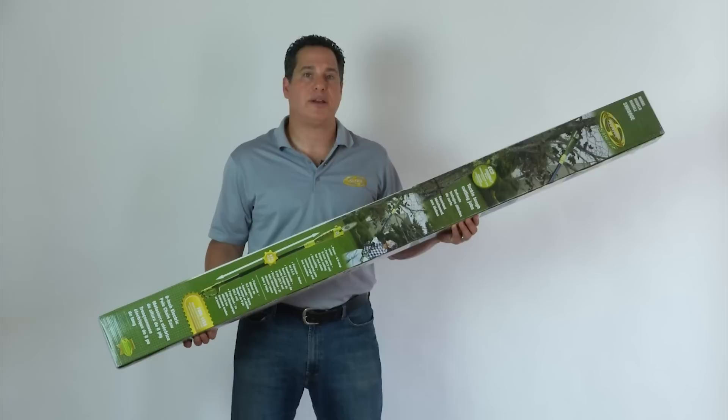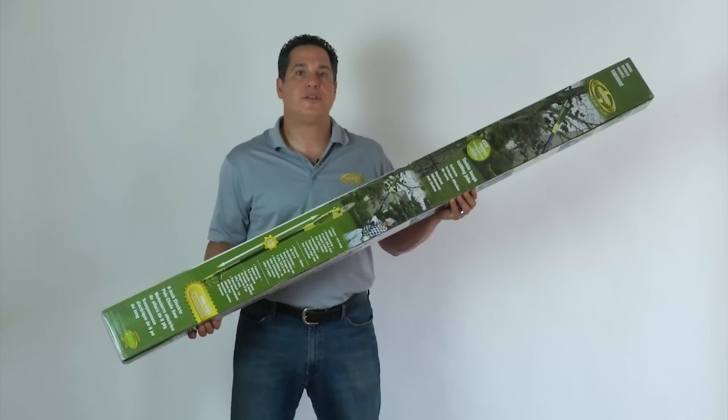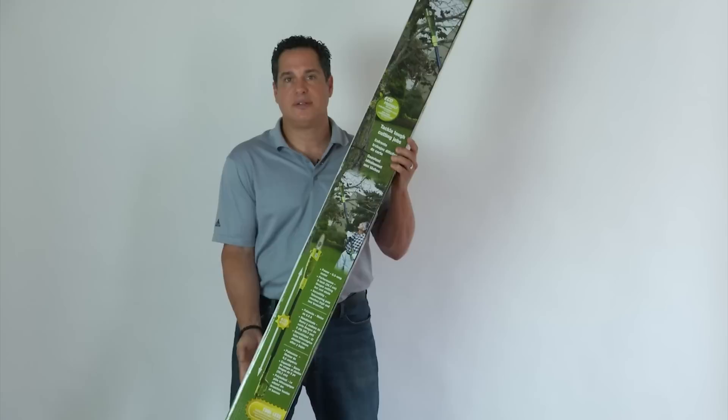Hey, I'm Steven from Snow Joe and today we're going to do another installment in our video series entitled Let's Open the Box. Today I want to demonstrate for you how to assemble the Sun Joe SWJ-800E — it's our pole saw. Let's open the box.